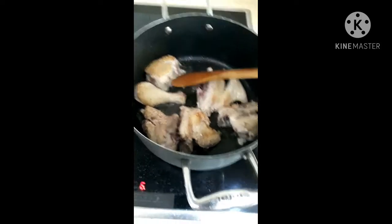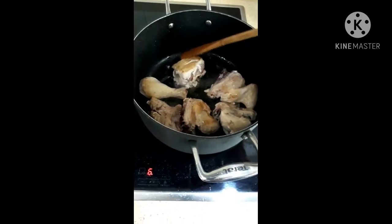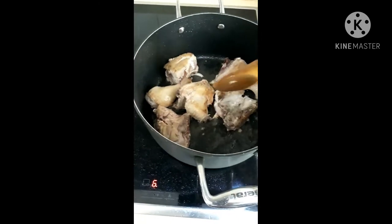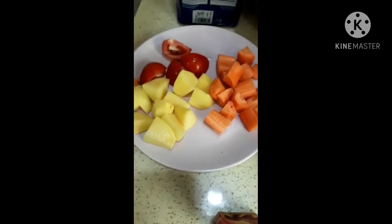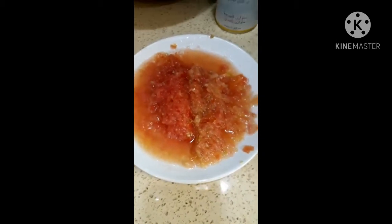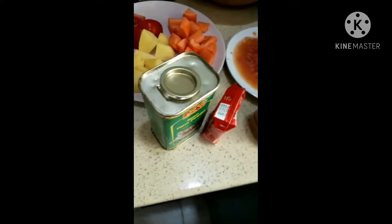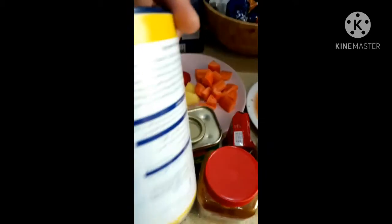Guys, magluto tayo ng chicken curry. Ito po, gagawin po yung ginawa ko po — rinito ko po siya, it become brownish ganyan, hindi pa po siya nagbabrown. Tapos, ang sahog ay patatas, carrots, at saka kamatis. Meron din tayong tomato paste, meron din tayong fish sauce. Meron din tayong paprika, curry powder, black pepper, turmeric powder, at saka salt.